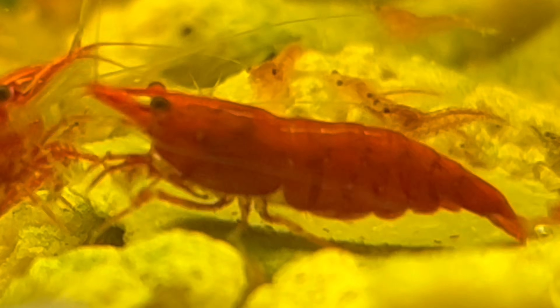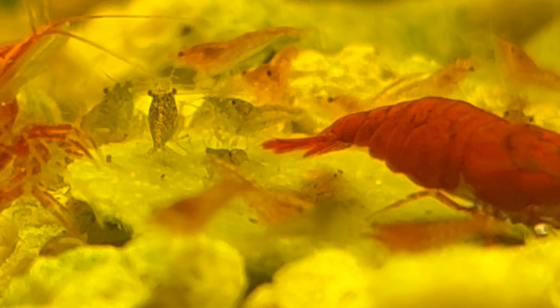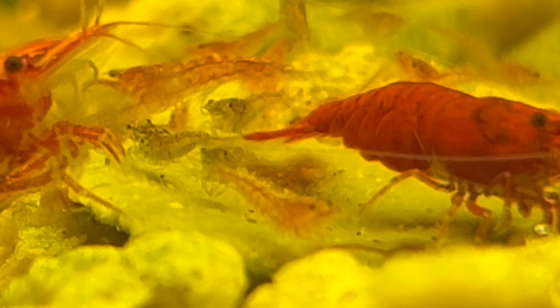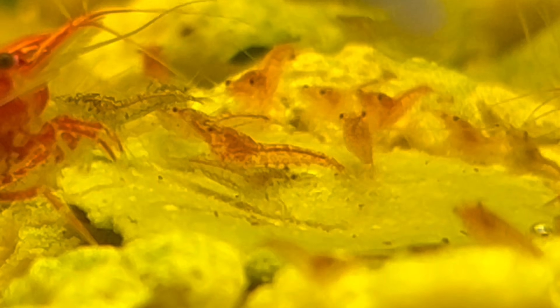I was a little bit worried that the assassin snails would track down and eat the shrimp, but so far they've left them completely alone. The shrimp themselves only get preyed on by the vampire crabs occasionally, so it's balanced itself out really nicely.